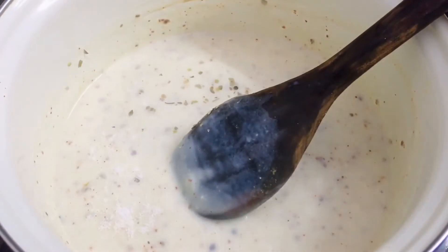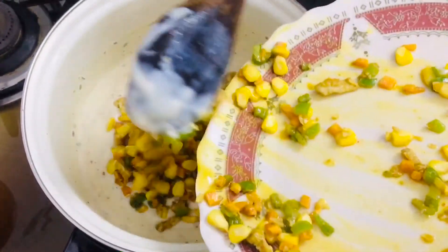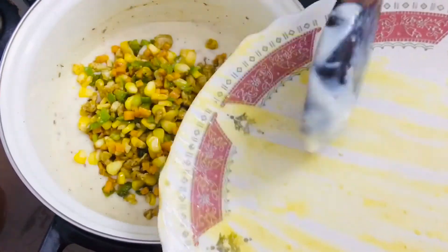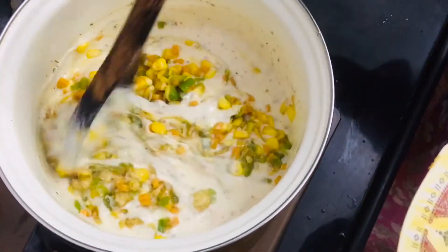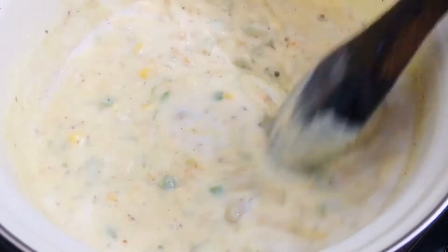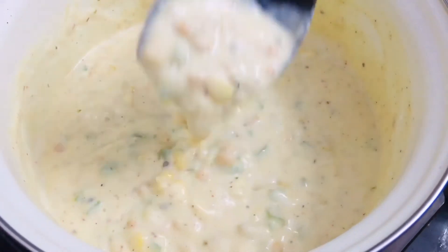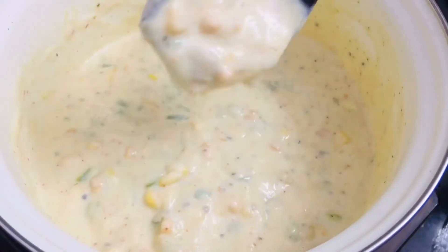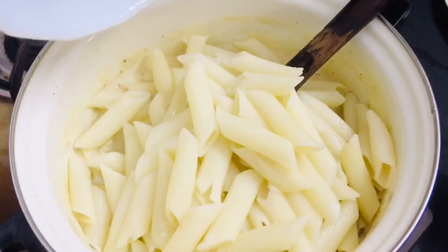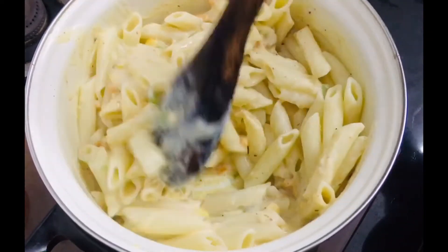Add just a pinch of salt and give it a stir, then add in the vegetables and stir to blend them nicely with the sauce. If the sauce is too thick, add a little bit of milk to adjust to a smooth pouring consistency. Once you've reached the right consistency, slowly add in the pasta — blend it gently so you don't mash it.